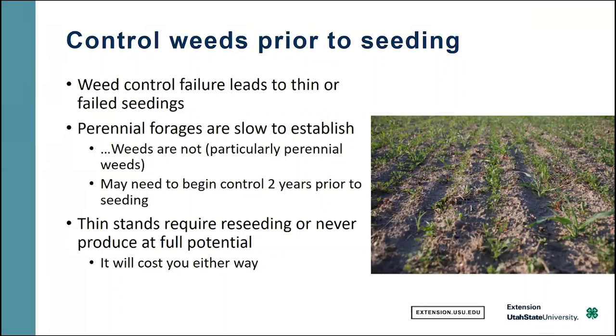This is particularly true of perennial weeds. When we have something coming back year after year from roots, we can count on the fact that it's going to explode out of the ground as soon as you plant your new seed. Annual weeds you can count on year after year as well — it's important to try to manipulate your planting date to minimize that impact. Sometimes with weeds we have to begin to control them two years prior to seeding, especially with certain chemicals that have long residuals in the soil.